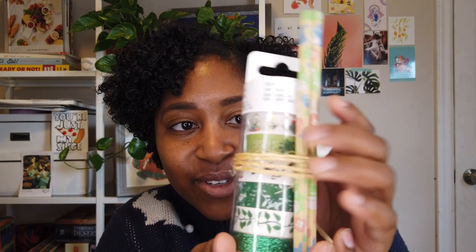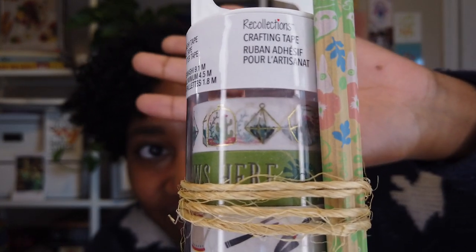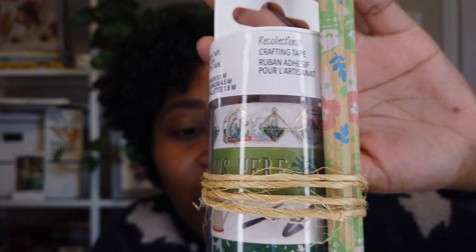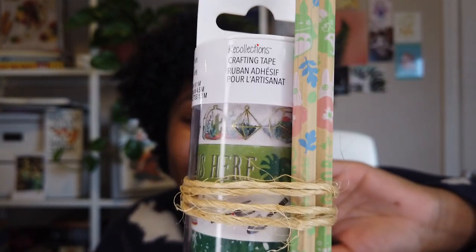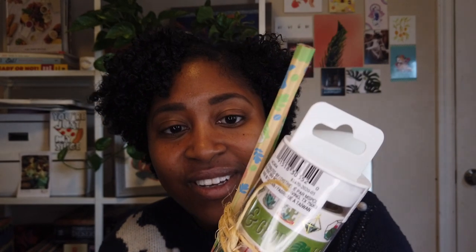There's a paper in the bottom I should have read first — but it's too late now. There are also some little washi tapes which are super cute. I love the top ones that are like plant terrariums and stuff — they're all plant-based! That goes along perfectly with this plant theme. And then there are some Totoro pencils, which is super cute.